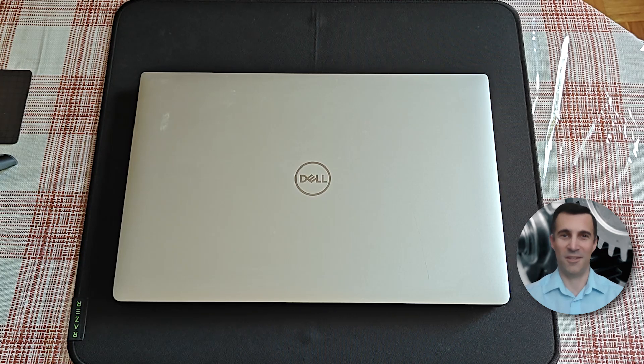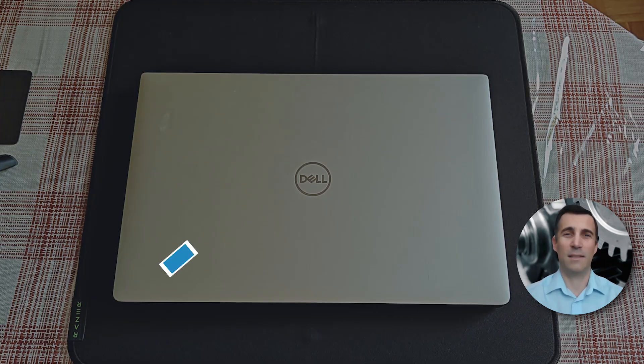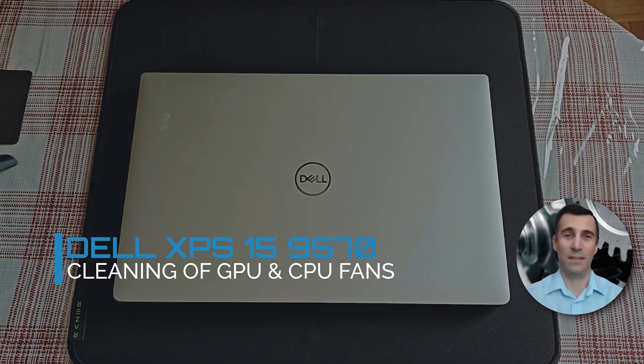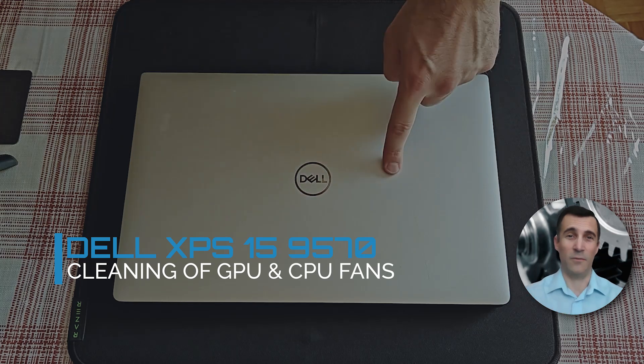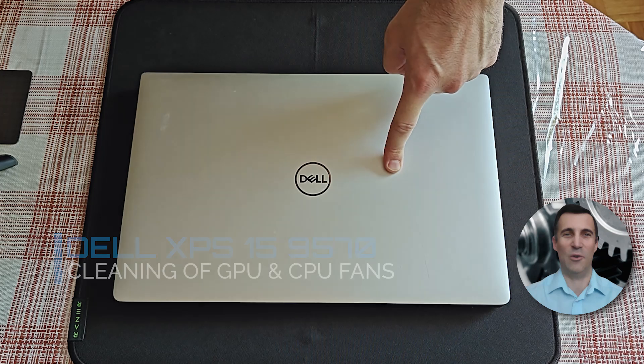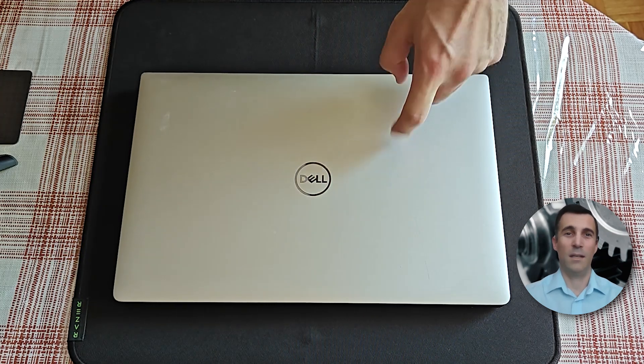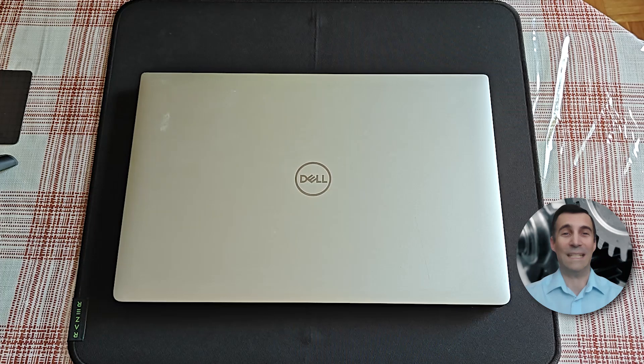Hi peeps, it is good to see you visiting my channel. Welcome! Have you been searching how to remove the battery on this Dell XPS 15 9570? Well, look no further because you came to the right video guide. Here I will demonstrate how to uninstall the battery and also do a little bit of cleaning of the CPU and GPU fans. So without further ado, let's get straight into it, shall we?